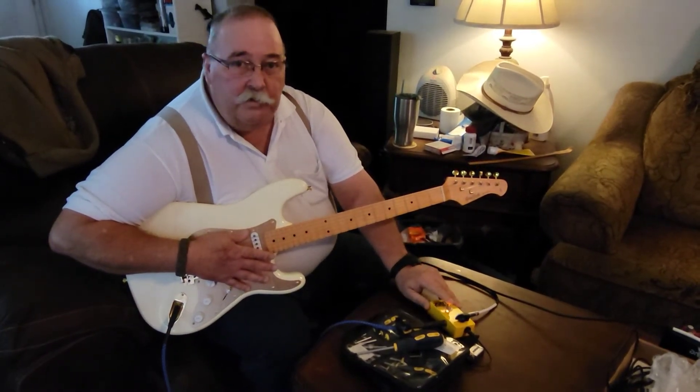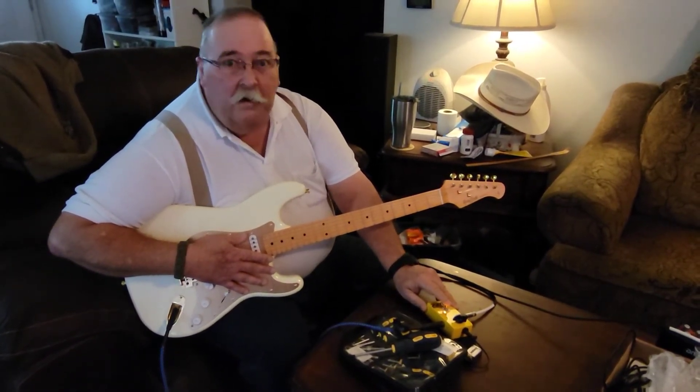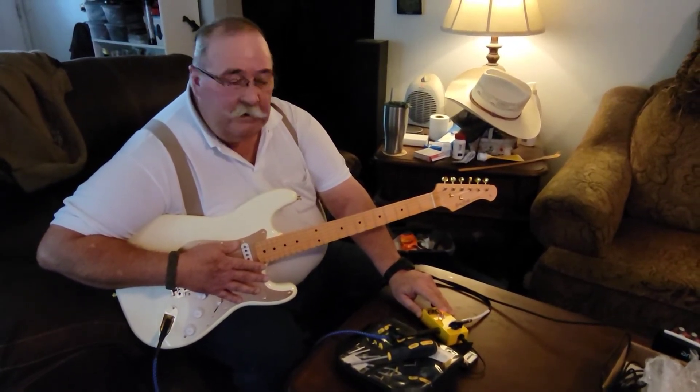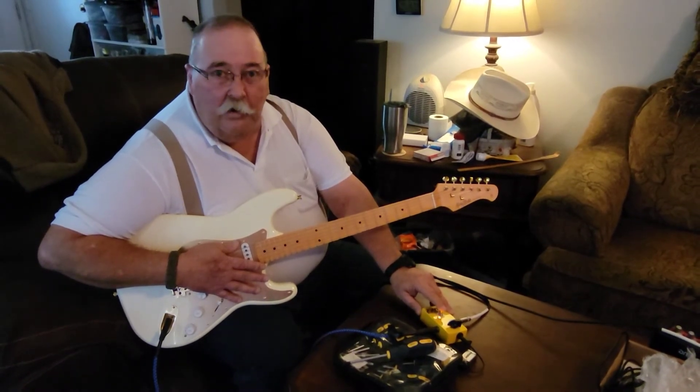Thank you very much, Minty, for the fuzz pedal. I wish I could have spoken to you — I would have enjoyed the conversation — but we got it going. I think this here was the problem: this green wire.